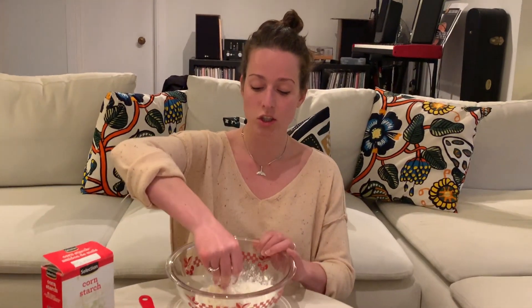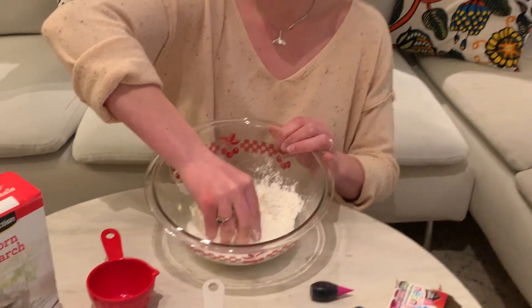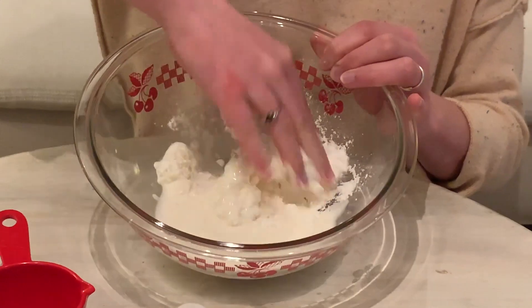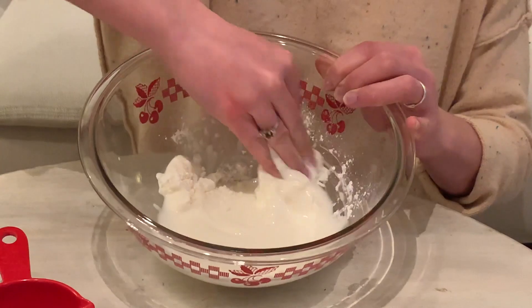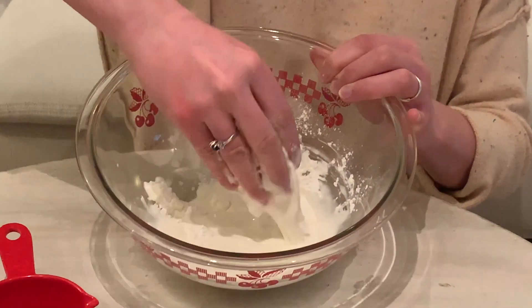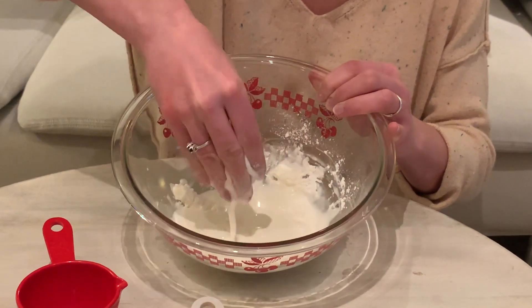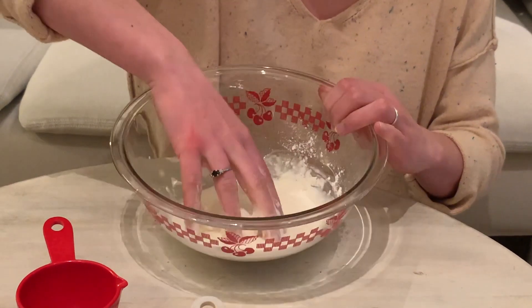You're just gonna slowly start mixing in those clumps into the water. There are clumps of cornstarch and you're just gonna be mixing them around. If you find you don't have enough water you can always add a little bit more, but you kind of want it to start being this weird consistency where it seems like it's clumpy but also wet at the same time, and I'll show you why.